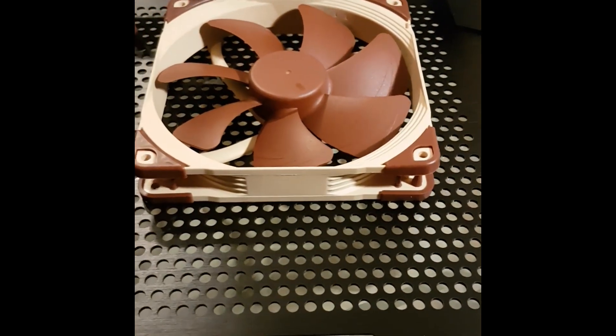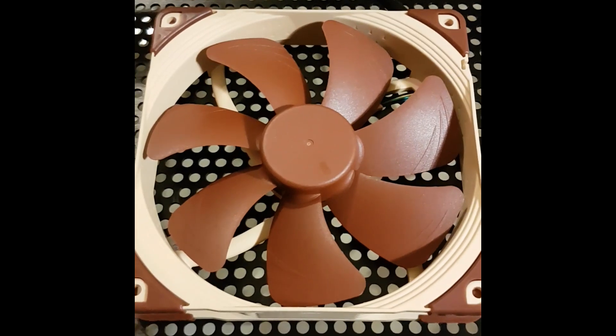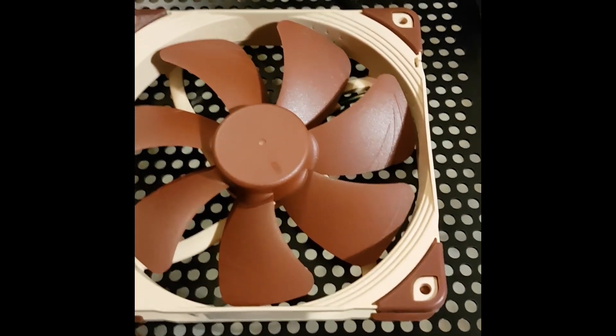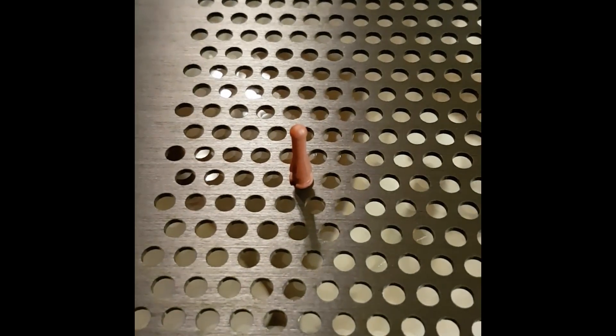Alright, it is time to install the fans. I already have one here in place. Of course, you can place them wherever you want. The holes in the aluminum mesh fit perfectly with the rubber mounting system, so that's why I used them instead of the screws. However, I was only able to align three of them, but in the end it works perfectly with no vibrations.